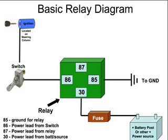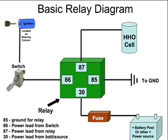That leaves us with 87. With 87 we can have a line that actually goes out to our HHO cell. So this is a quick little video on the basic relay diagram and what pins do what and what hooks up to them.